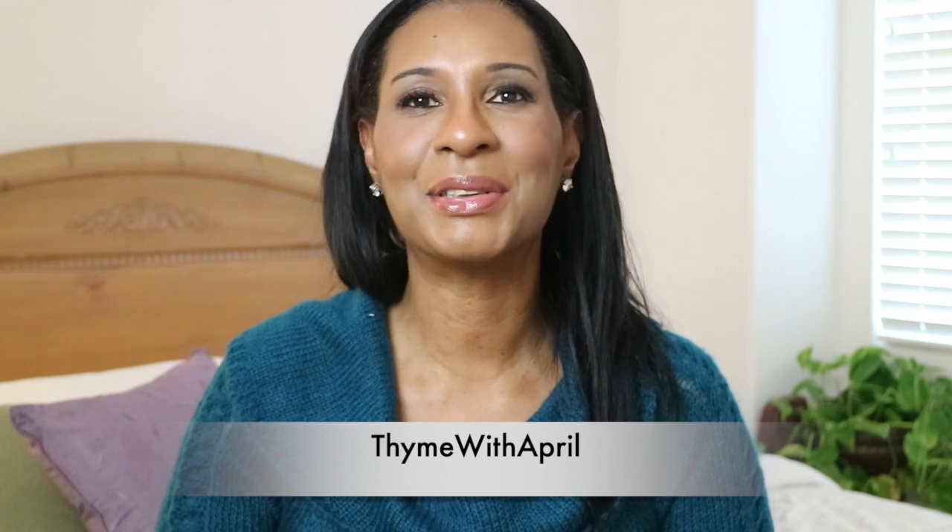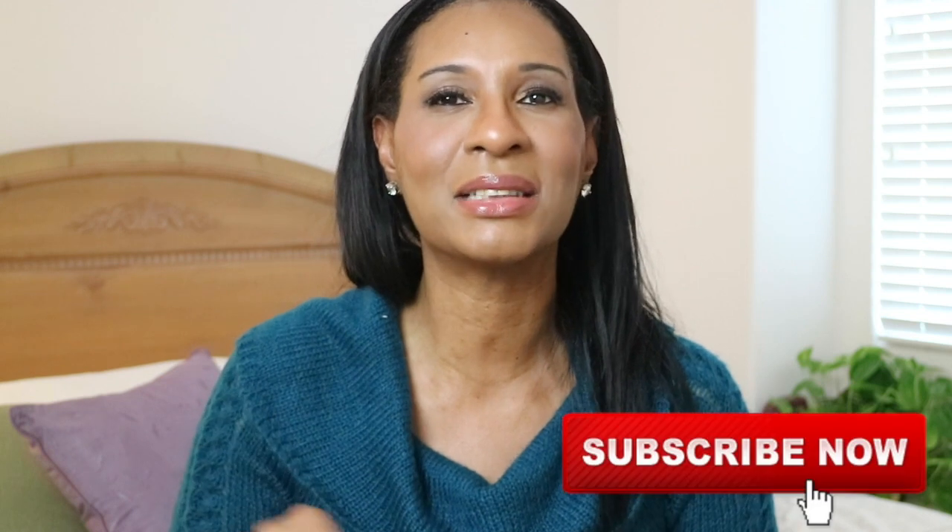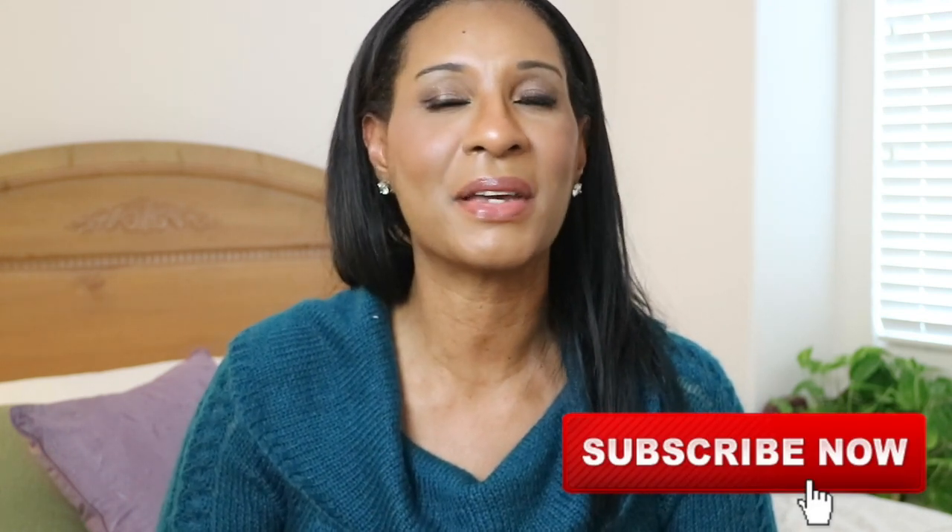Hey everybody, welcome back to my channel. Thank you so much for stopping by, and welcome back to all of my new subscribers. Thank you so much for your support and wanting to be a part of the Time with April family. And if you want to do the same, don't hesitate — hit that subscriber button along with the notification bell and that's just going to notify you every time I upload a video.